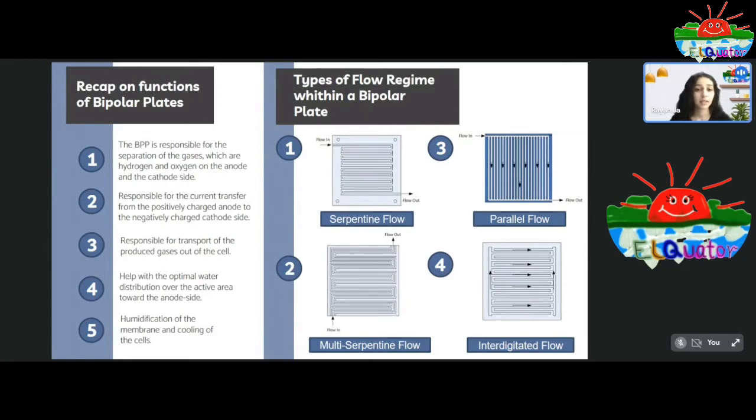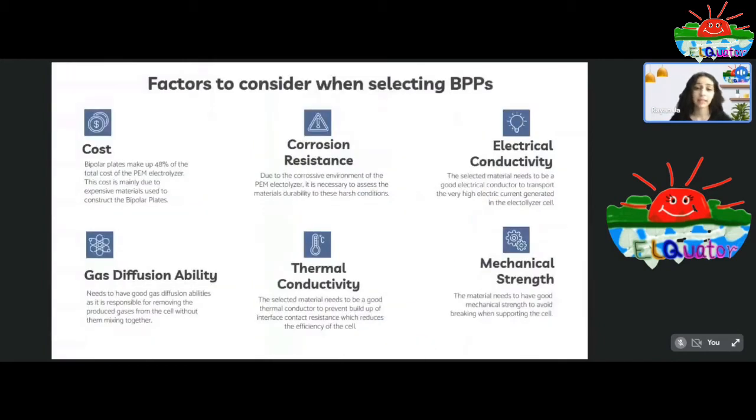As you can see here, bipolar plates have about four types of flow fields — the most common types being the serpentine flow, multi-serpentine flow, parallel flow, and integrative flow. The fluid enters and leaves depending on the shape of the flow. There are a few factors to consider when selecting the material and flow regime of the bipolar plates. These include cost, ability to withstand corrosion, ability to conduct heat and electricity, gas diffusion ability, and the mechanical strength of the material.